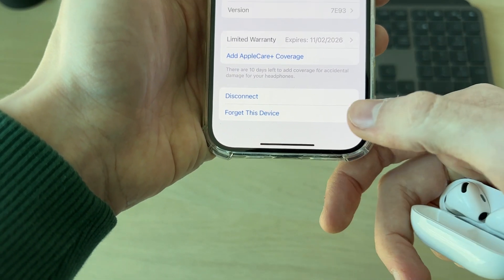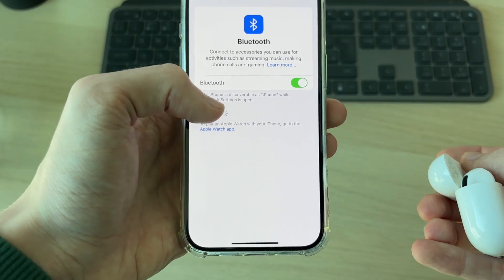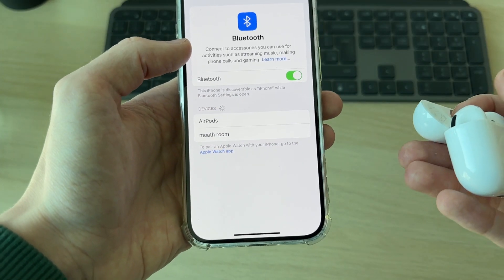To permanently disconnect them, you can press 'Forget This Device'. Confirm your decision and confirm it again. That's it — they'll then go and be removed and forgotten.